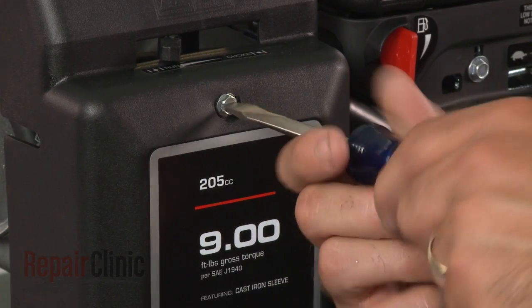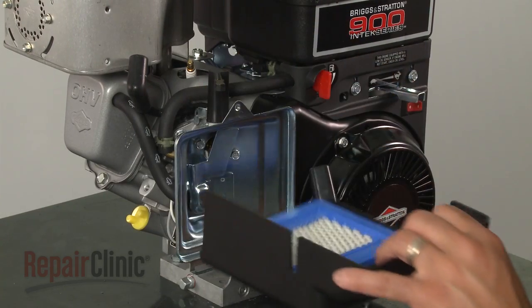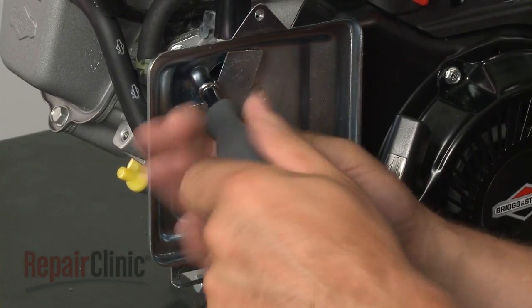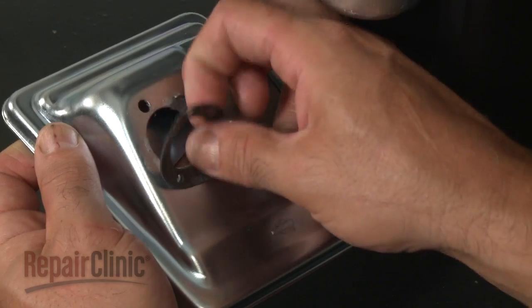Your next step is to loosen the screw to release the air filter cover. Set the cover and filters aside, then remove the screws to release the air filter backplate and gasket. Discard the gasket.